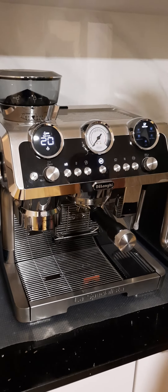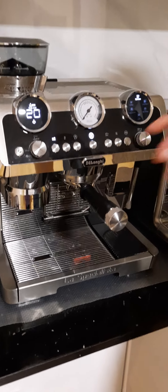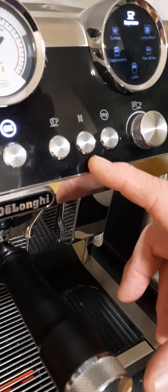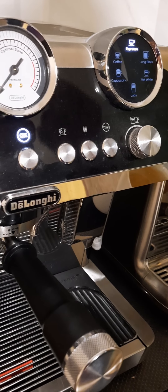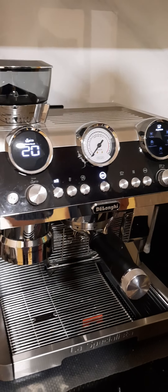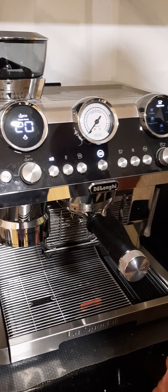What we're going to look at in this one is the descaling system. As I've previously pointed out, that is your descaling button, which you will use when you're descaling your machine. What you will need is the descaling solution, and I recommend you use the DeLonghi type, otherwise you could end up in a bit of strife.